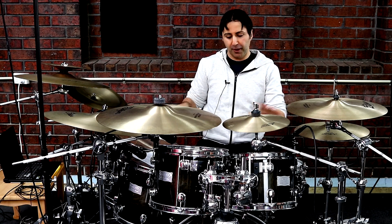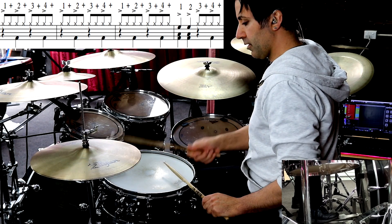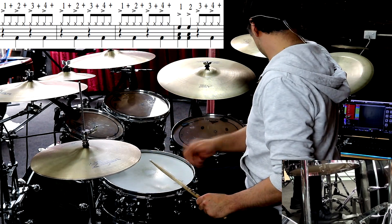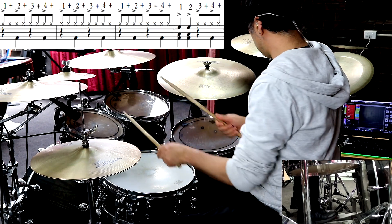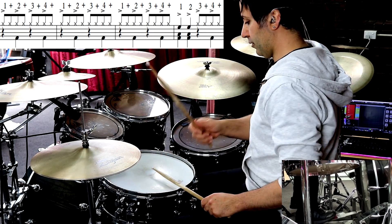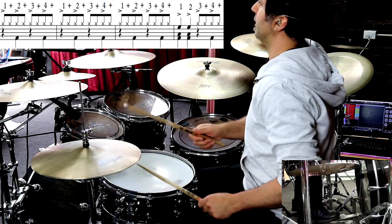The verse groove is slightly different — it's basically playing the same idea, but not as much of the floor toms. So basically what we have happening there is three bars of playing 1 and 2 and 3 and 4 and, and then the fourth bar is a variation — that's all it is.